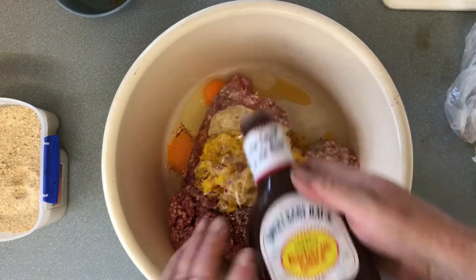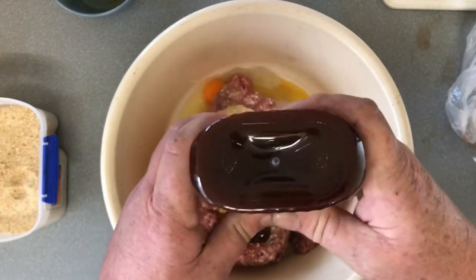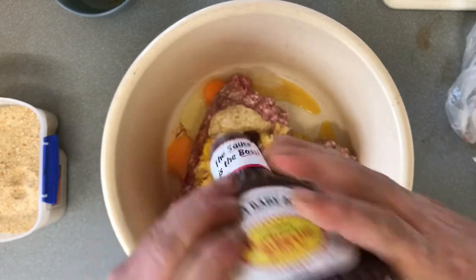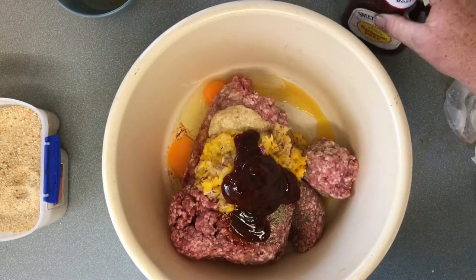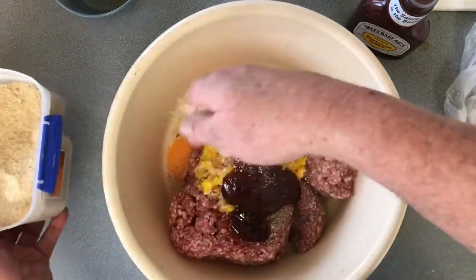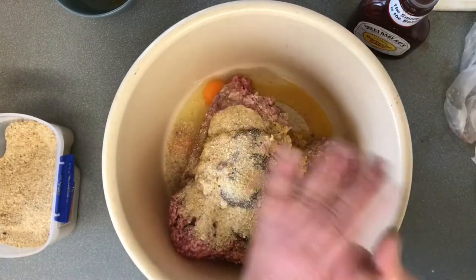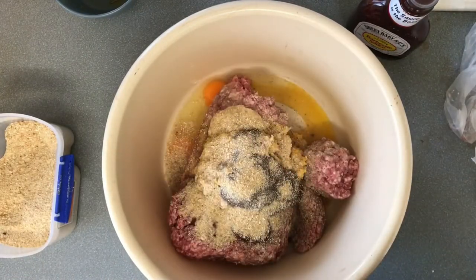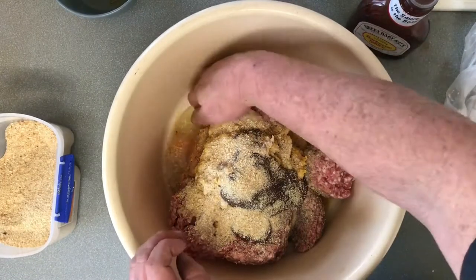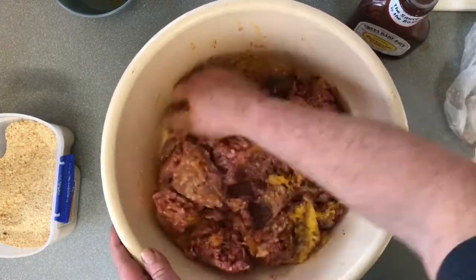Then we're adding in two eggs, and about a quarter of a cup of Sweet Baby Ray's Original — the same sauce I'm going to baste it with later, so having that flavor inside the meatloaf as well as on top really helps. Then a quarter cup of breadcrumbs. Now it's time to get our hands dirty and start mixing it all together.